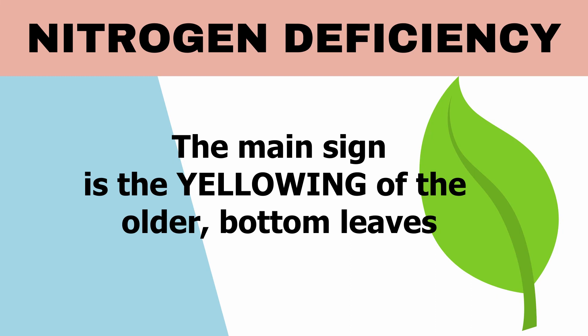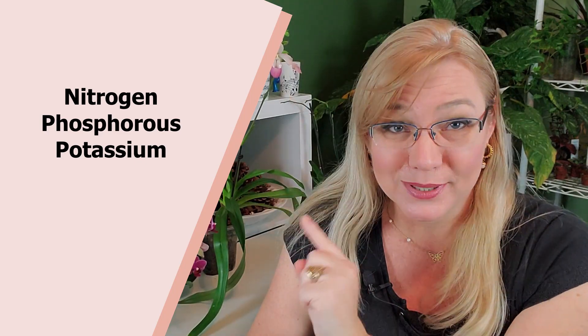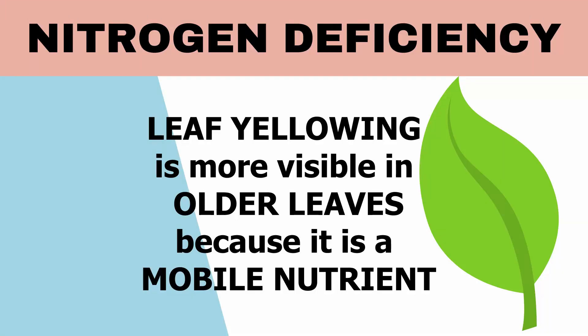How do you identify a nitrogen deficiency in orchids? All three primary macronutrients — nitrogen, phosphorus, and potassium (NPK) — are mobile nutrients. That means the orchid can pull them from any structure to supply where they're most needed. Once it senses a deficiency, it pulls nitrogen from older leaves to supply the younger sprouting leaves, so the deficiency will be most visible in the older, bottom leaves.